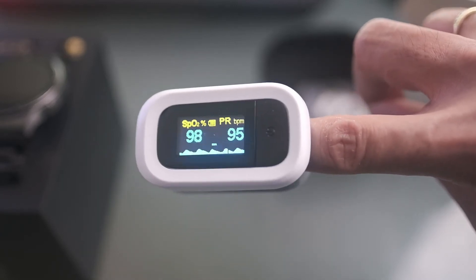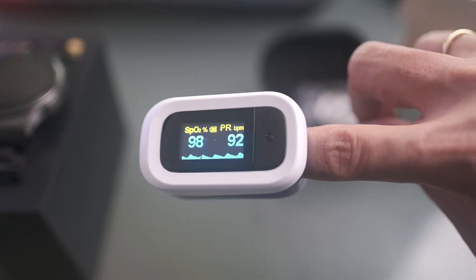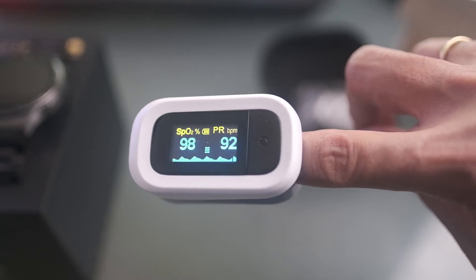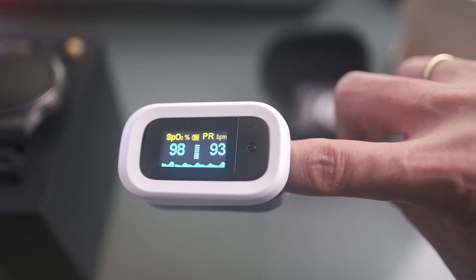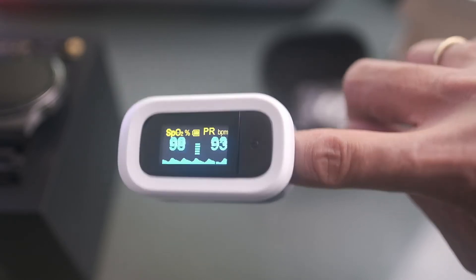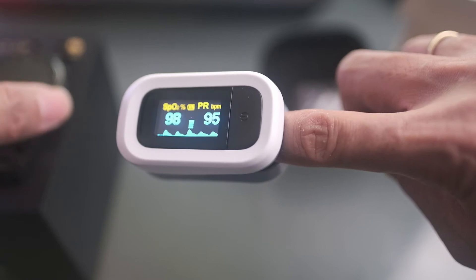It's reading 98%. This is a real-time pulse oximeter, and that's the advantage of this medical-grade device. Unlike the Huawei GT2 Pro, this gives a real-time reading.